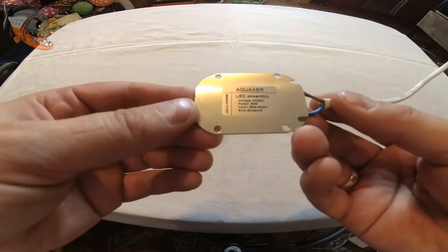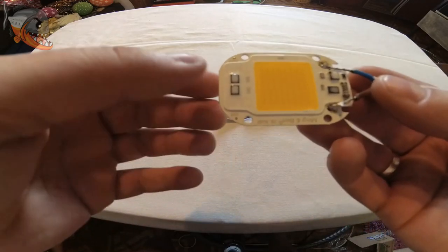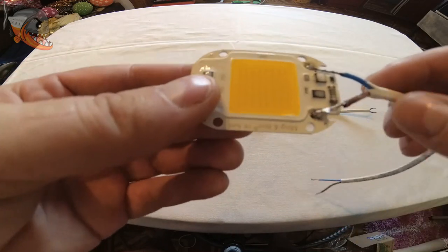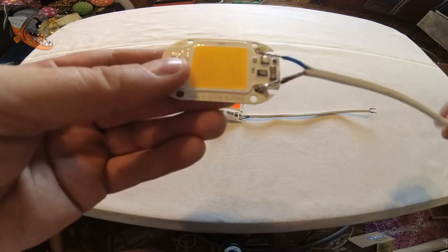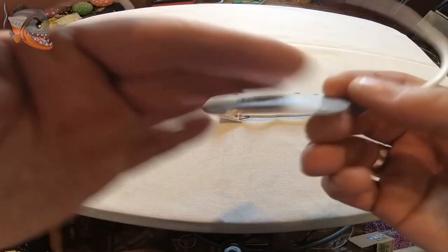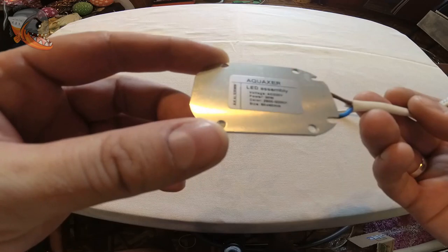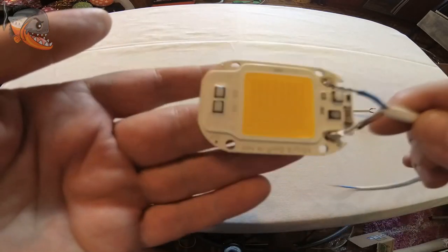Давайте посмотрим. Сейчас у меня в руках сборочка — вот эта 30-ти ваттная сборочка. Она уже идет полностью с драйверами. Единственное, что к ней вам надо будет подпаять питание. Никаких блоков питания дополнительно не нужно — просто два проводка подпаиваем. Я уже ее проверял — она достаточно сильно греется.